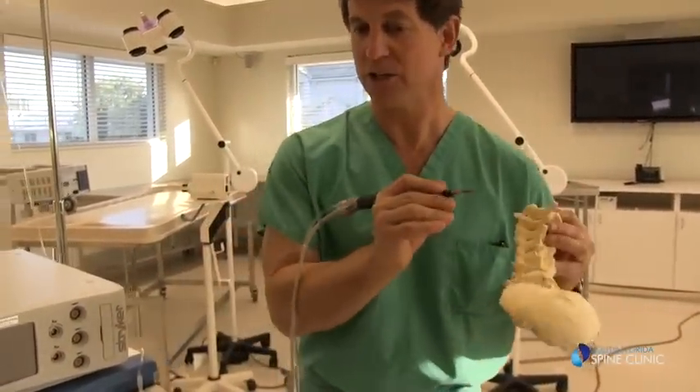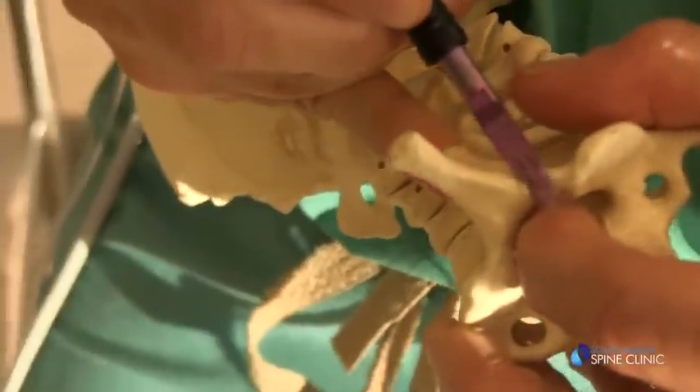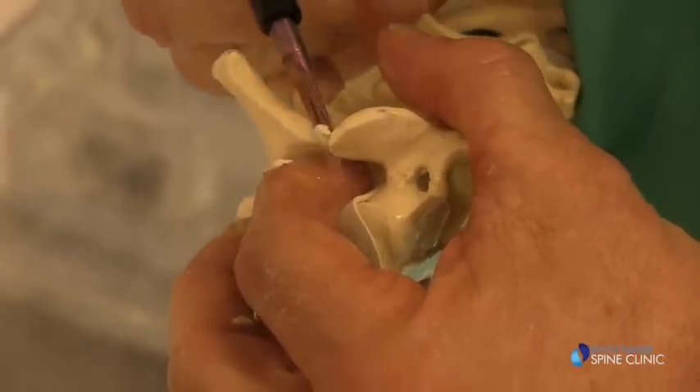So minimally invasive surgery is a concept, not a particular procedure. The concept is to do things through less destructive incisions, damage normal tissue as little as possible, and use tools that allow you to perform the procedure more safely with less potential risk to the important structures.